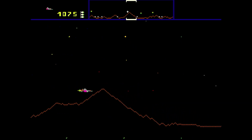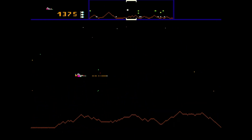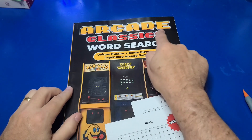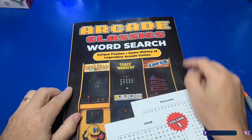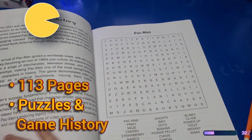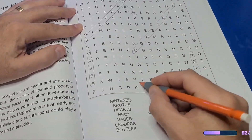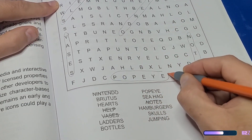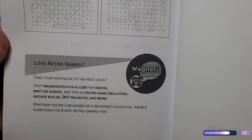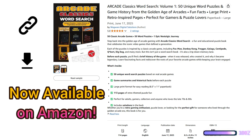I have a brief ad from our sponsor, yours truly. Do you love classic arcade games? This retro-inspired word search book is for you — 113 pages packed with throwback favorites like Pac-Man, Centipede, Donkey Kong, and many more, plus game history for each game. Whether you're treating yourself or surprising the gamer in your life, it's the perfect nostalgia-packed gift. Now available on Amazon — link below.